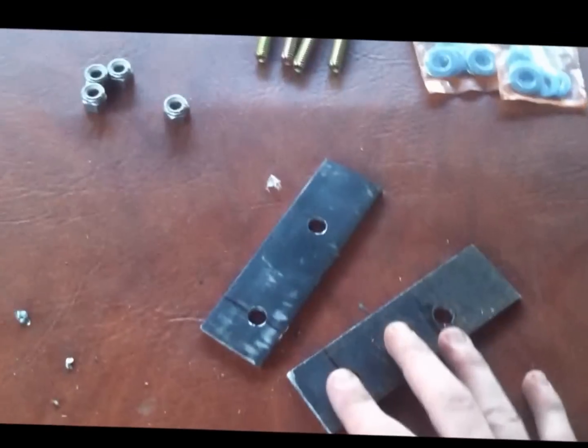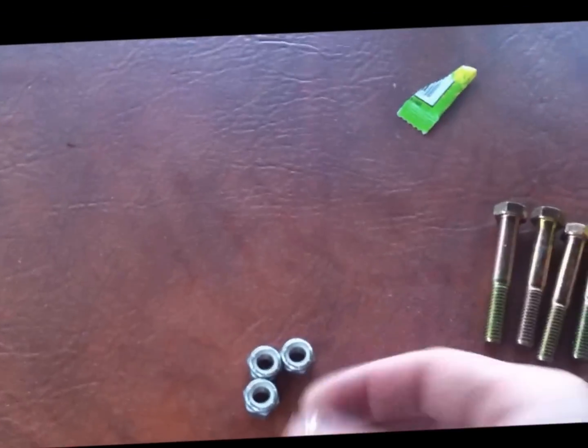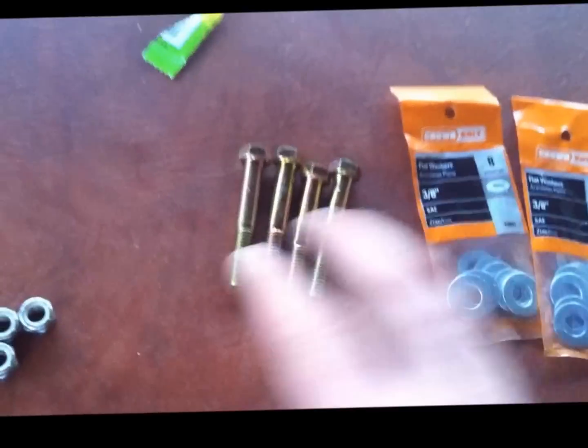Here's what the final cuts look like. I already put one on because I forgot to record — because I'm dumb. Then I realized I'd have to take it back off, because the bolts I bought don't fit the bolts I originally had. So I had to go to the store and buy new ones.